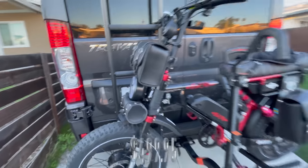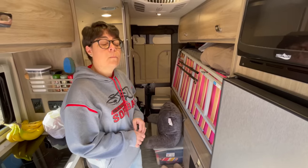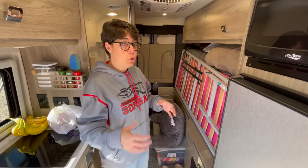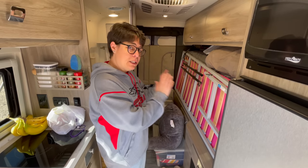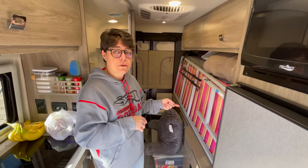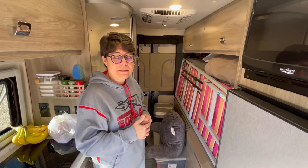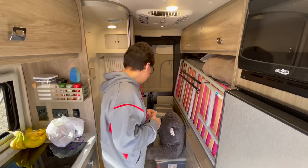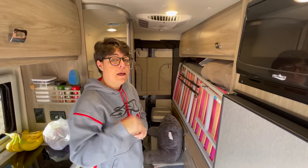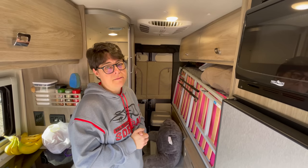We have a bike rack currently on the hitch, so we can't show you the back right now, but back there we have some bike tools, regular tools, and a couple of soft-sided tool bags. Having a hard toolbox is nice in your house, but when you need to squeeze it into a small space, something soft-sided works a lot better. John has two of those — one for his tools and one for all his bike-related equipment and gear. We also have hoses and the power cord stored back there using Velcro hooks that wrap up the hoses so you can hang them in the back area. When the bikes are off the rack, we'll give you a quick view of that.